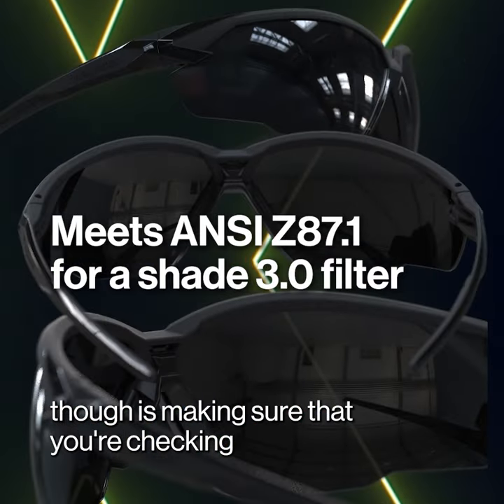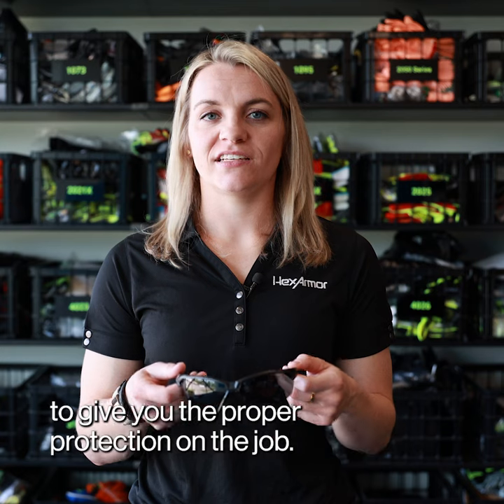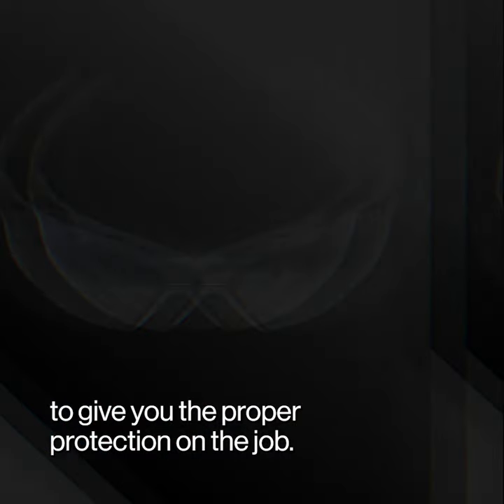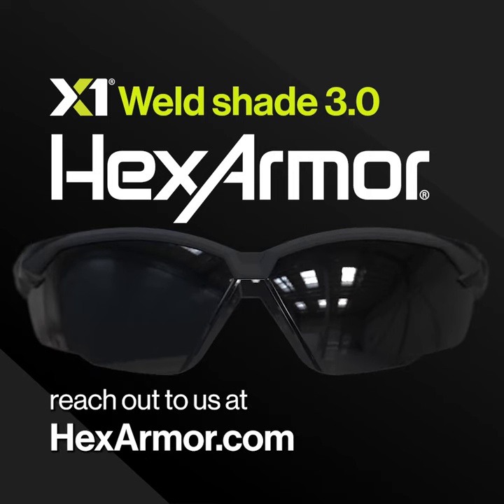One thing with the Weldshade 3.0 though is making sure that you're checking with your safety manager, making sure that you're using the proper Weldshade to give you the proper protection on the job. If you have any questions about our X1 Weldshade 3.0, reach out to us at HexArmor.com.